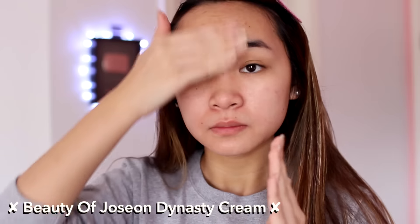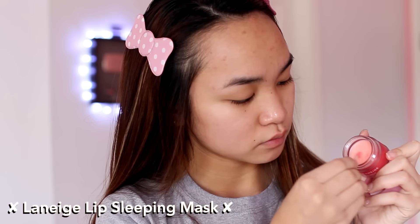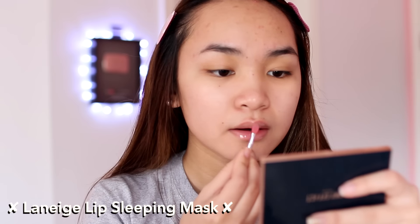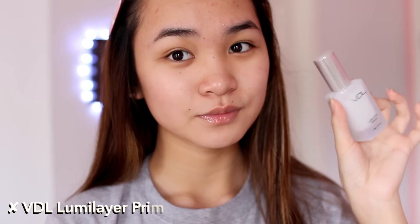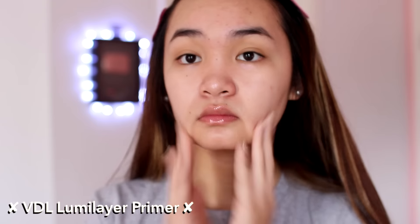This is a really nice gel slash water-based cream that I've been using a lot lately. Now I'm applying the new Laneige Lip Sleeping Mask — a little mask you use before bed to make your lips super soft in the morning. Since this is a Valentine's Day makeup look, I'm prepping my lips early, and then I'm going in with my VDL Lumi Layer Primer to create a luminous base for the face makeup later on.